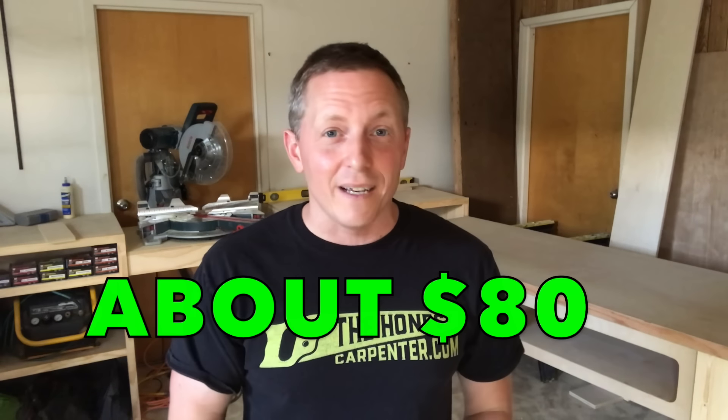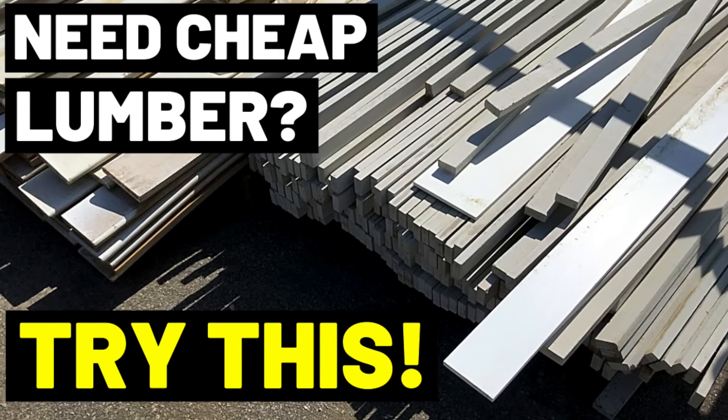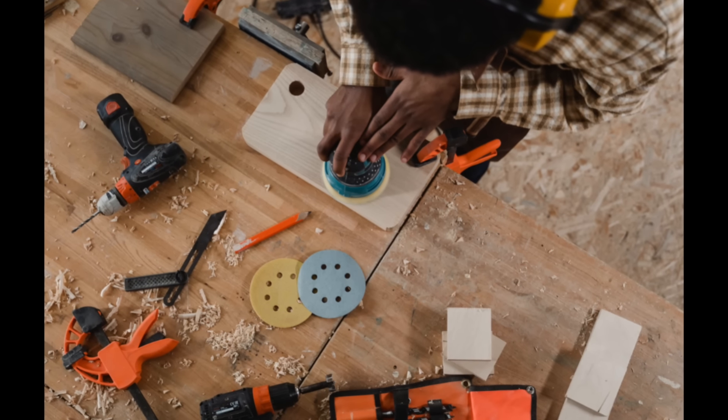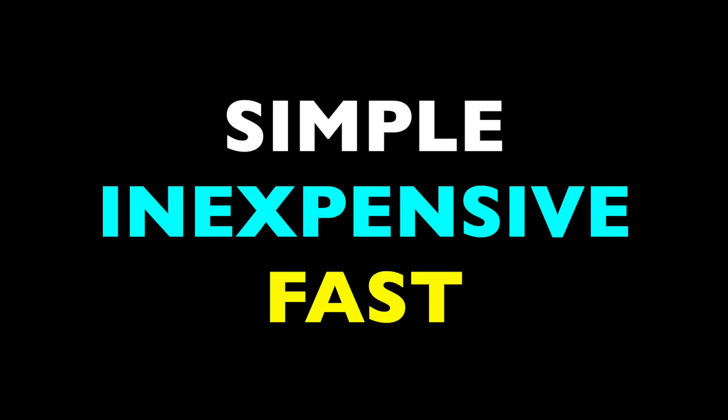Even in these lumber crunch days, I got mine for about $80, which I see as a steal. Or you can sometimes even find them at Habitat for Humanity Restores in good shape. I know you can do more complicated builds for your top, gluing up or edge joining bigger boards, but I always ask, why bother? I like builds that are simple, inexpensive, and fast. And this is the epitome of all three.